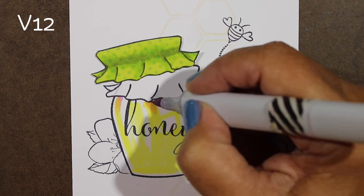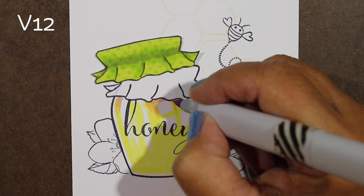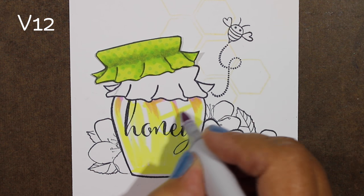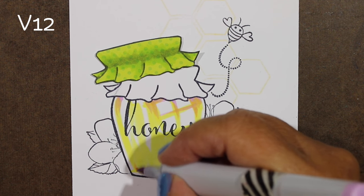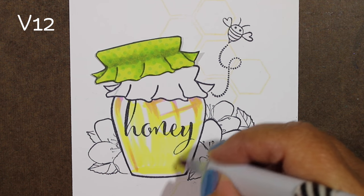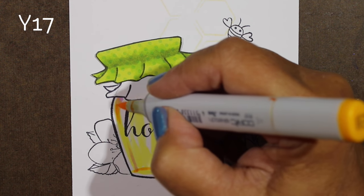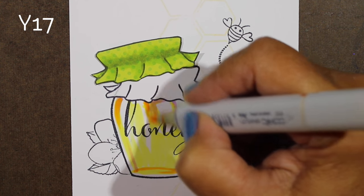I'm going to add a few spots with a V12 marker. A lot of people don't like using purple with their yellow, but that's what I like to do — you could use a darker yellow color if you wished. I want it to transition from the top down, so I don't want the dark color in the entire surrounding area around the window. I'm just going to do it around part of it, and then use a yellow marker to extend that darker shape. I'll create a little oval on the very bottom which is going to look like the bottom of the glass.